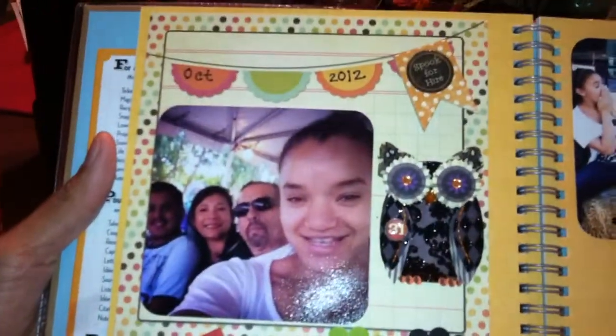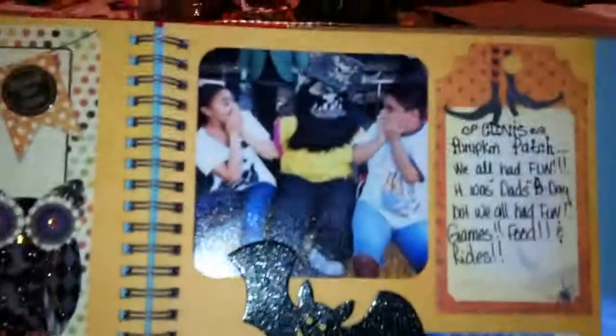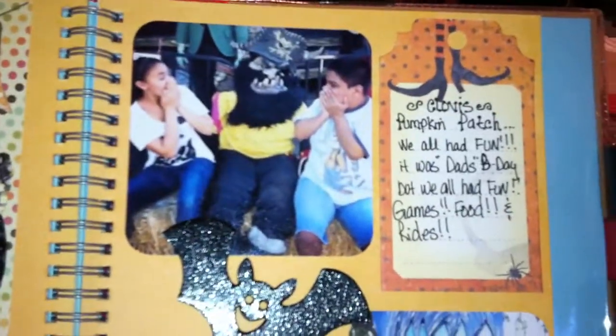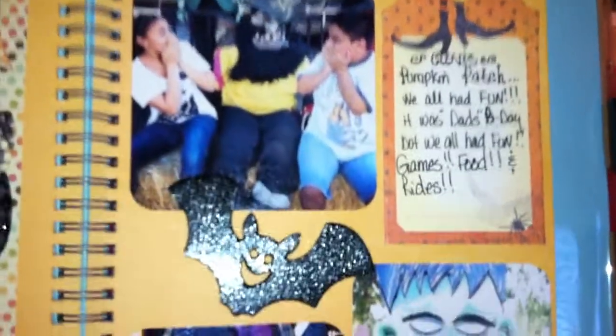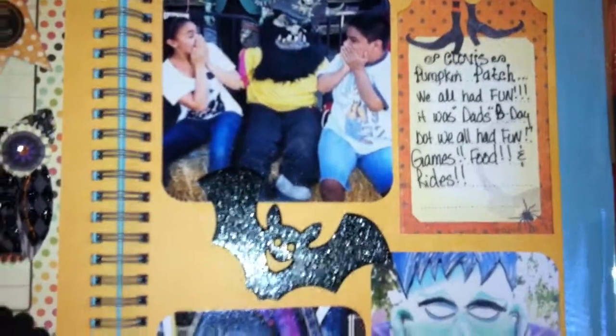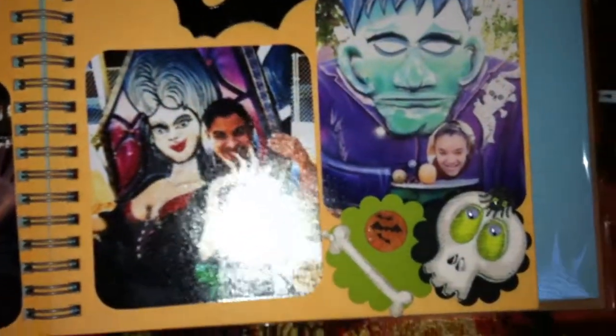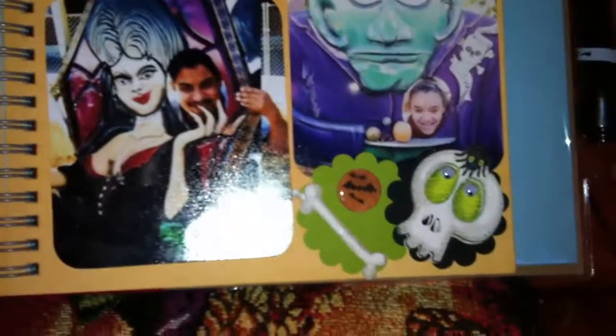I think it came out kind of cute — I love the background. On this side is the Cane Company tag, and there are the kids being silly. My kids are bigger but we went — they didn't want to go, but mama said yes. Another item Neff sent me, and I think she also sent me those bones and the skull.